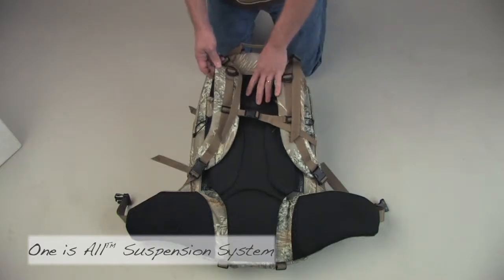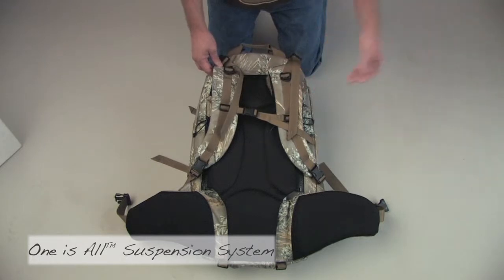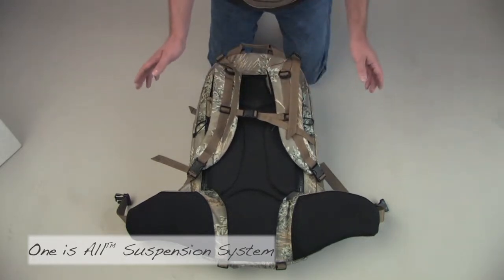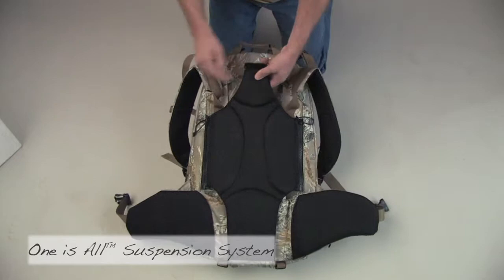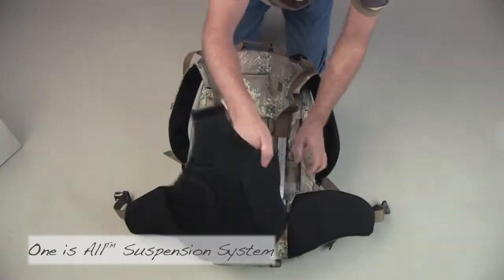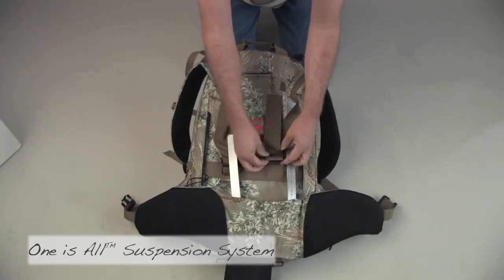We're going to take the suspension off of a green gate pack, show you the basic components, and then assemble it onto a rogue pack. Simply to take it off, all we need to do is undo the padded portion of the green gate pack.